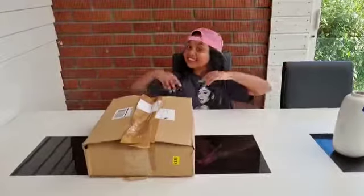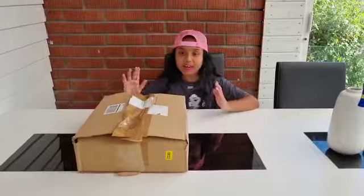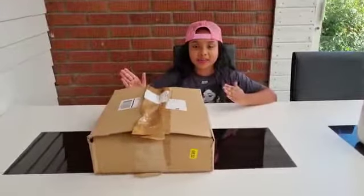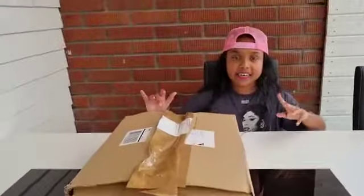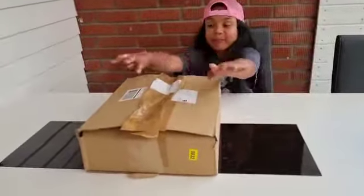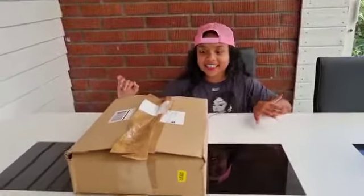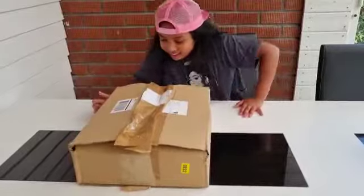Hi everybody, welcome to Highly Delia. Today guys, I'm going to open my surprise that I got from my mom and dad. This is a surprise — I don't know exactly what it is. It looks kind of really huge. So now I'm going to open it. I'm really excited guys!